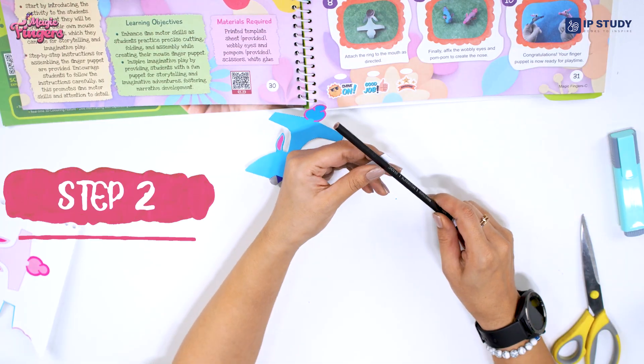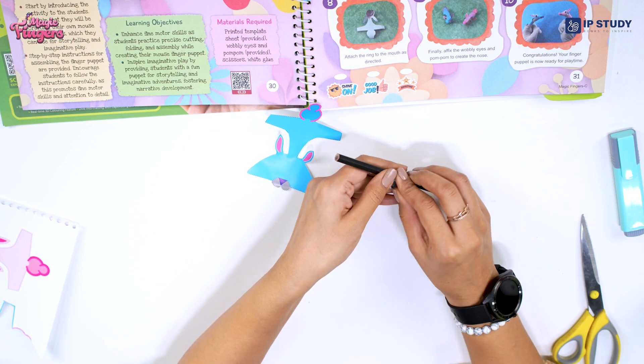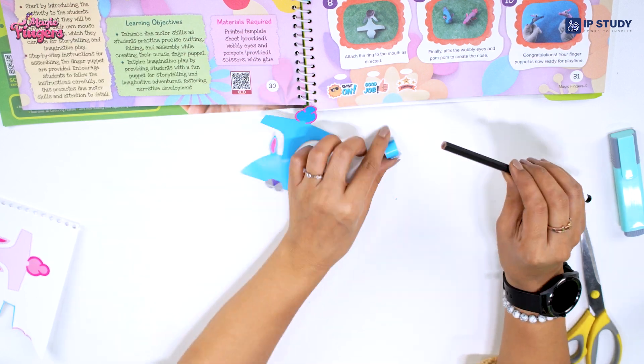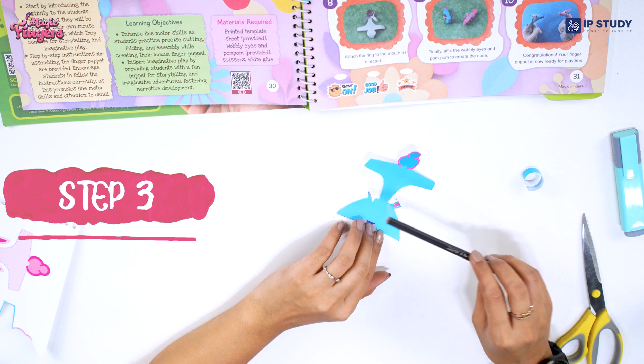What we have to do is take a pencil and roll this strip completely like this so that you make a ring. Why? Because we have to put our finger in this. The next step is to roll the ears so that we get a good curved effect.